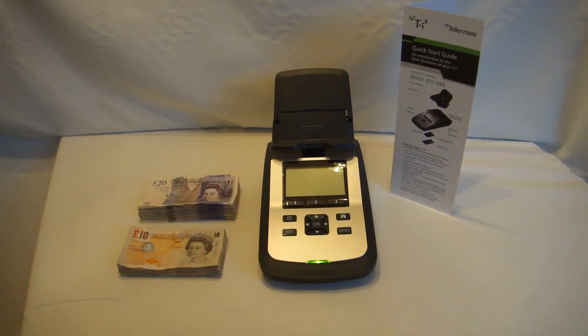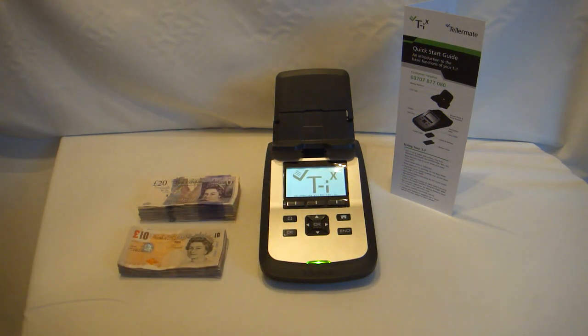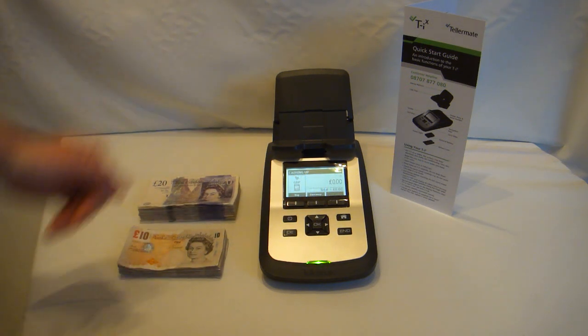Hello and welcome to countmoney.co.uk. Today I'm going to demonstrate the note counting function of the latest model Telemate TIX D2000. To start the process, simply switch the machine on. It powers up very quickly with an easy to read display.